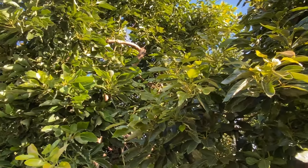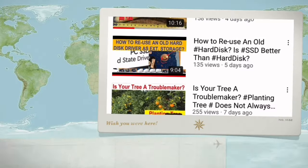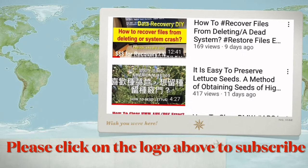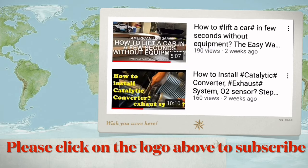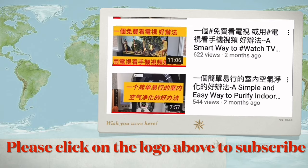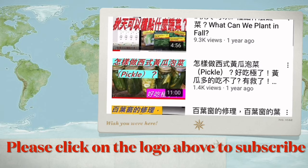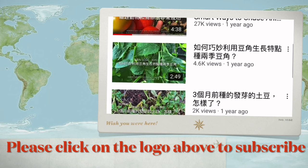Thank you. We have hundreds of videos covering many aspects of American life. If you like our video, please click the logo to subscribe to our channel and share it with your friends. Your support encourages us to make more videos. Thank you.